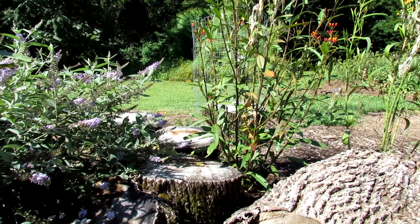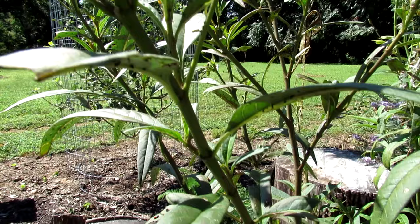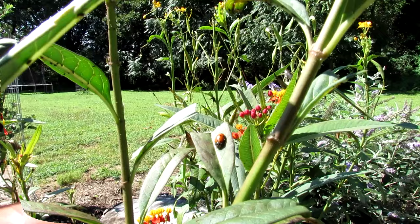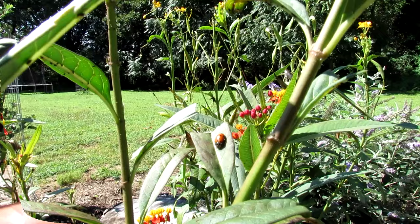That packet you saw was 1,500 ladybugs, and they're going to cost you anywhere from $8 to $15 depending on where you buy them. Butterfly weed and butterfly bush are all great plants to bring in the aphids.